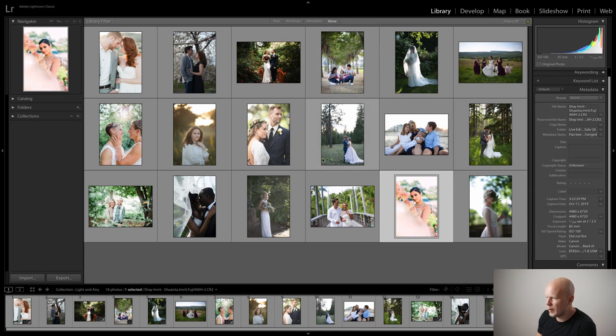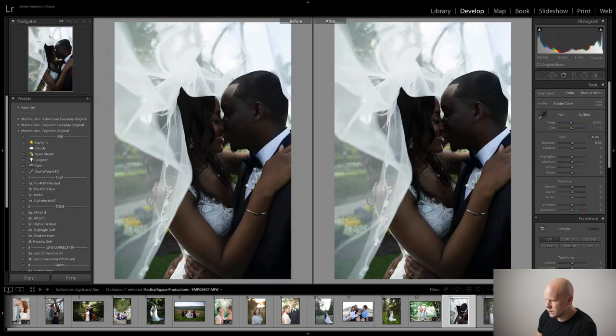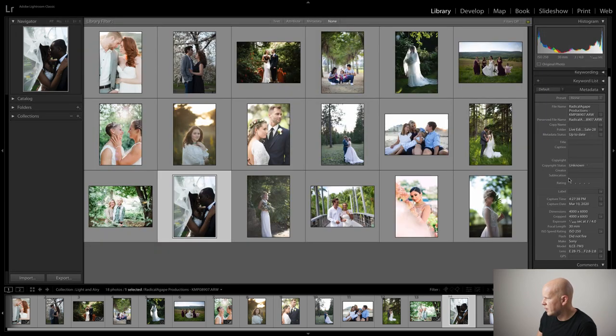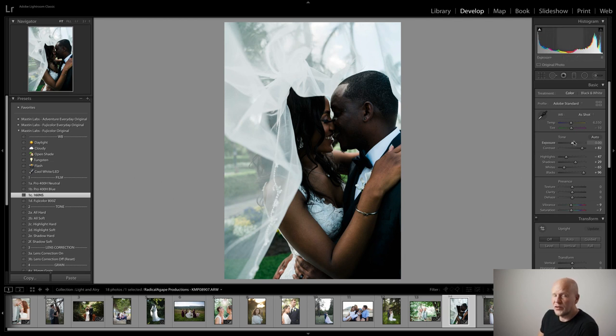I'm going to do two more and then we'll wrap it up. Let's do this one — this is by Radical Agape Productions. The ARW file means it's a Sony file from an A7 Mark III. Let's do Fuji 160NS for this one. 160NS is a Fuji film that's got a little more saturation, especially in cyan and red — it's a little more colorful and has a little more contrast than Fuji 400H. I think it might look nice on this one. I applied it, did lens correction, and then increased the exposure.